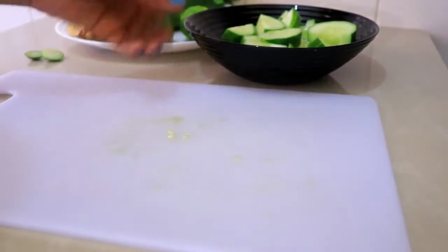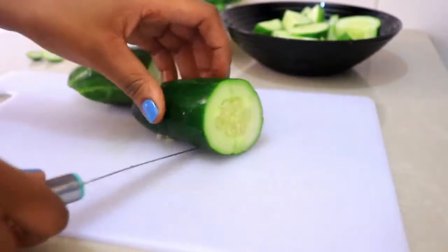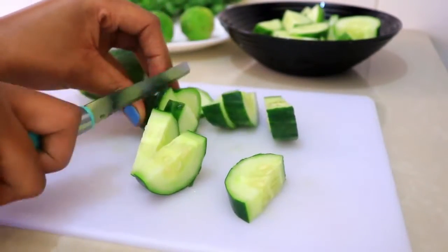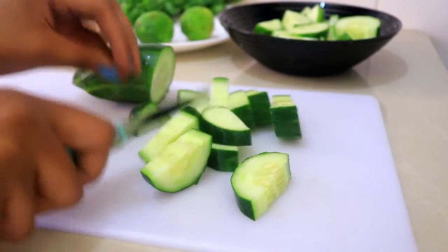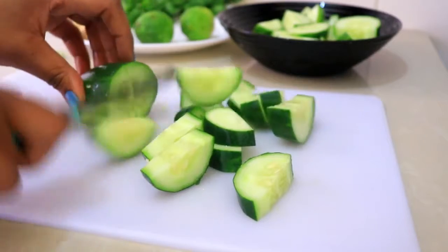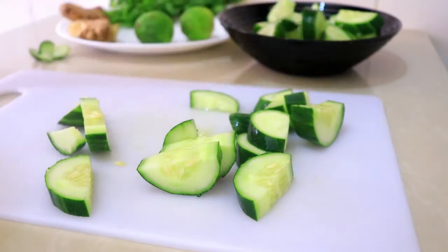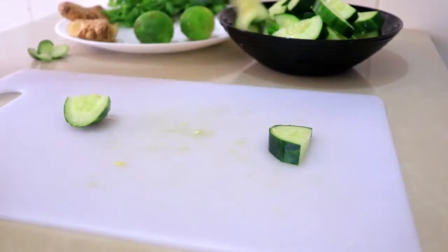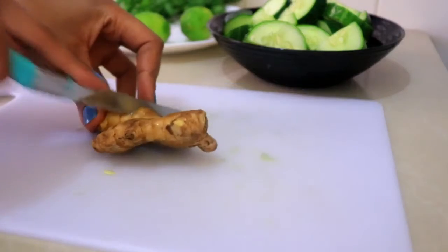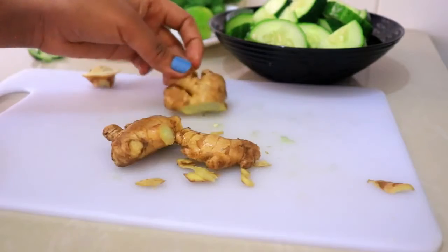So this is the most important part — the cucumbers. I'm going to add all this ginger; you can add more or less.